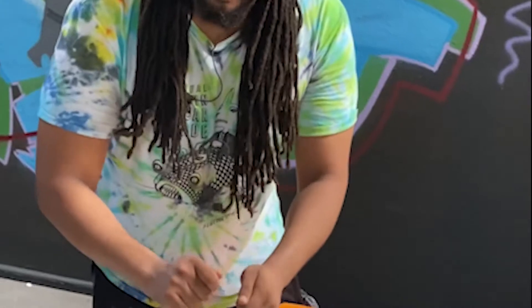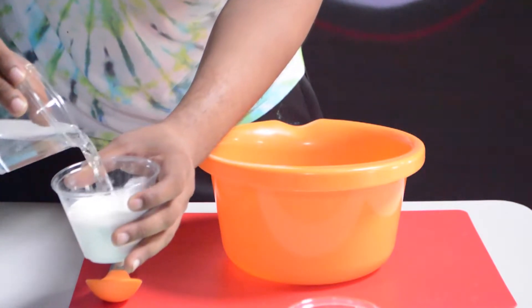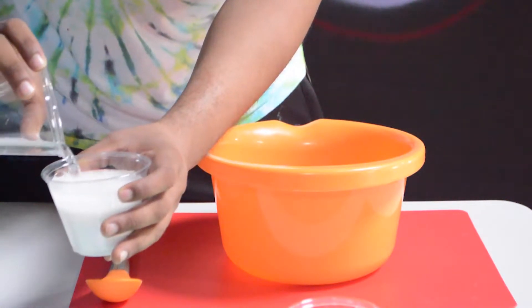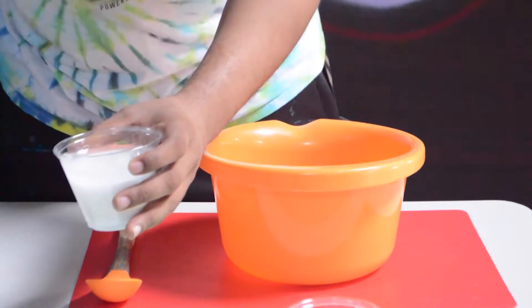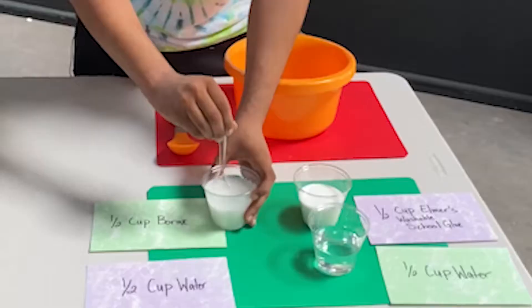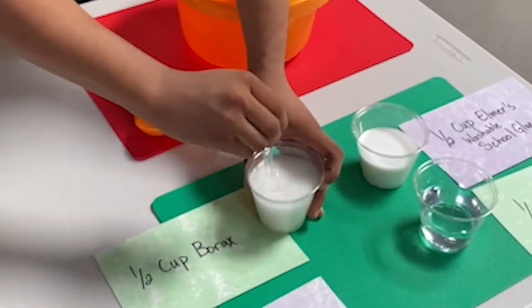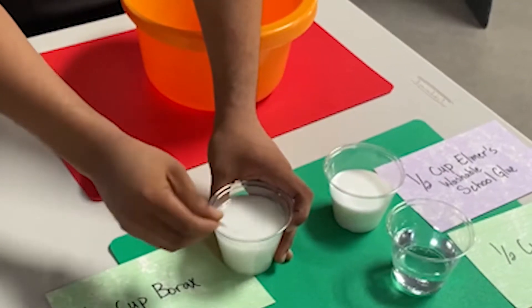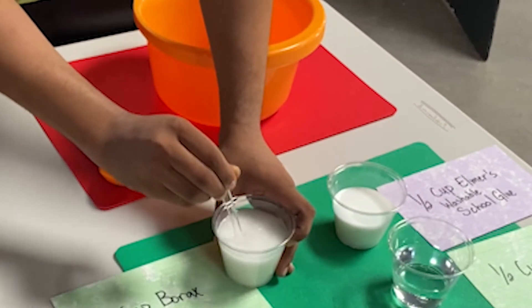Step one: mixing the borax with the cup of water. The cool thing about this is that when you mix it, you're not going to get a consistent mix but it will mix pretty thoroughly. What you're going to do is take your glass of water, pour it into your borax, and watch it bubble a little bit. Mix it in with a regular spoon. It's not going to be very consistent but you will get a nice little sugar water mix going for you.